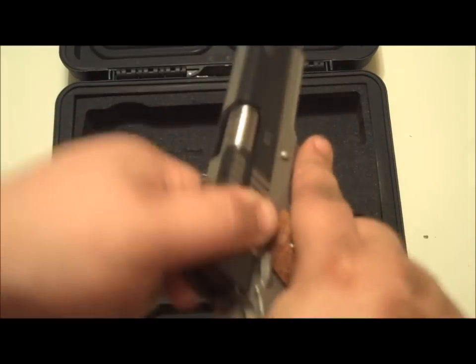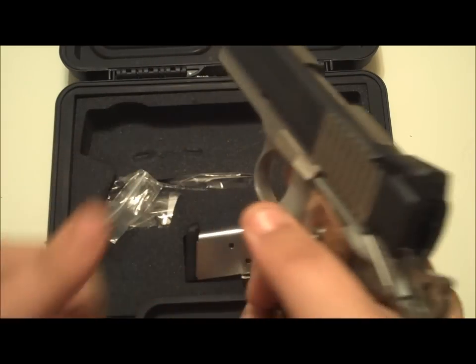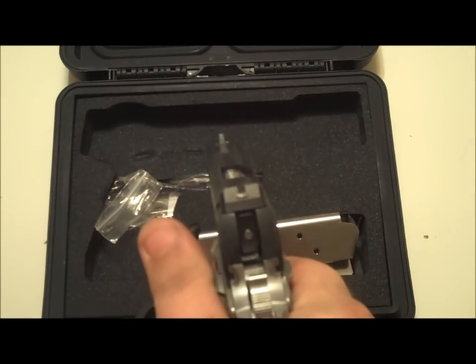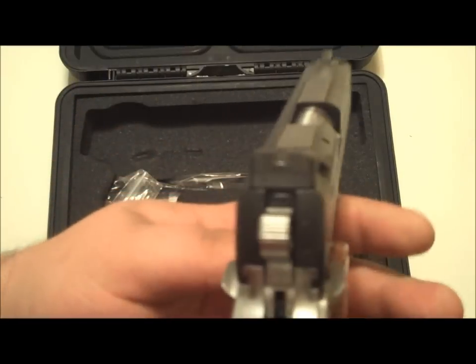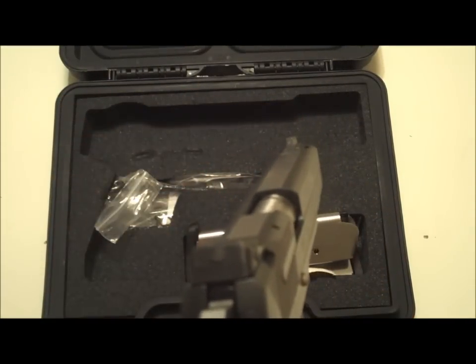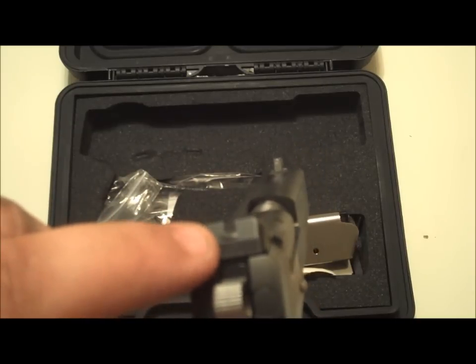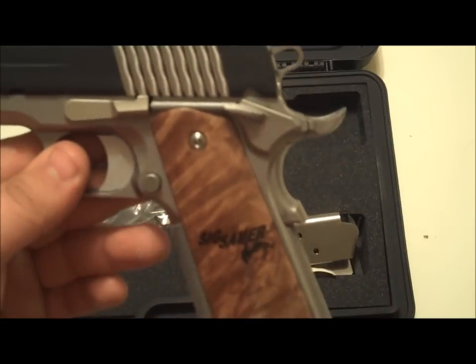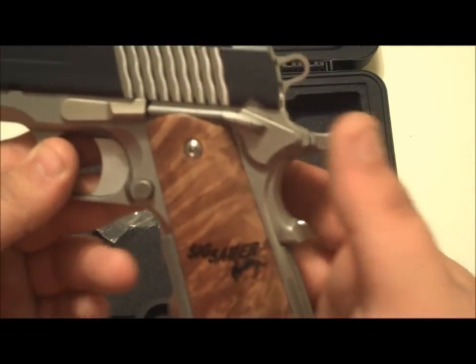The slide on it is very, very smooth, and the trigger is very good also. This one has a tritium front sight and it's got something I've never seen before — it's got a tritium outline around the square notch rear sight. That's pretty interesting; it looks really good in the dark.